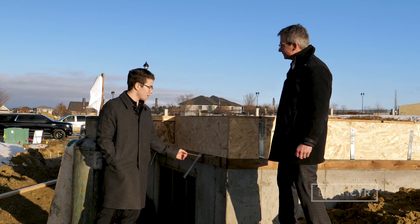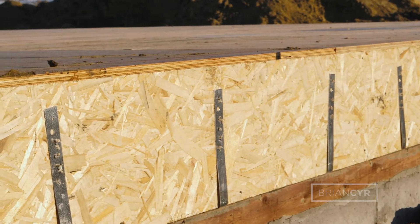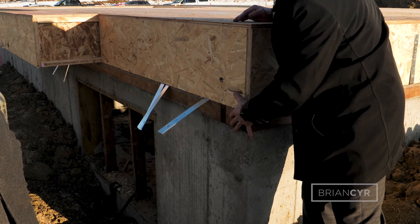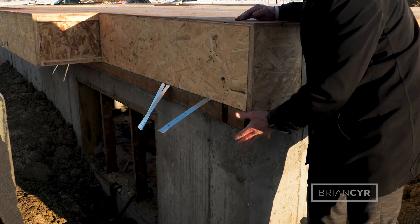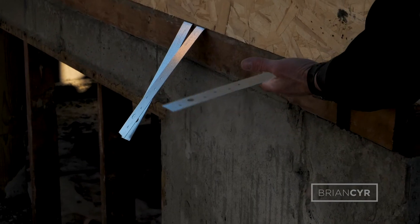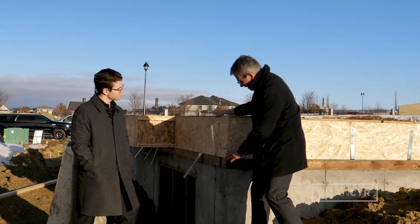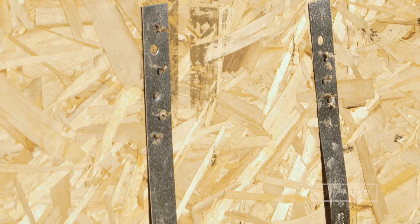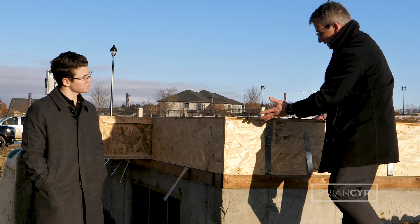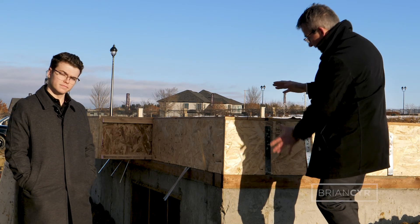Why do they call them hurricane strips? Well, they're called hurricane strips because they are actually what's going to be holding down the framing of your home to your foundation wall. Hurricane strips are actually poured into the foundation when the concrete is poured, and then when the framers come and build the first layer of floor, they can fold these up, anchor them in, do that all the way down. That ties your concrete to the wood framing, which is the base of your floor and the starting point of your house.